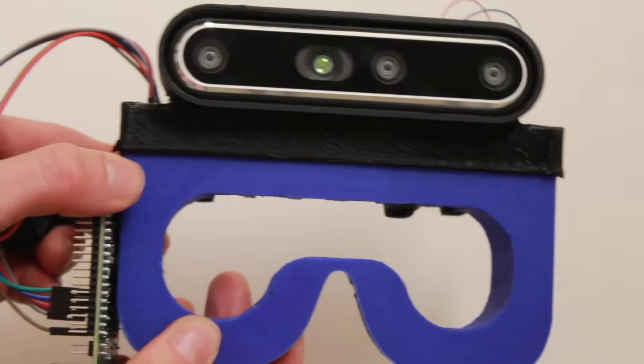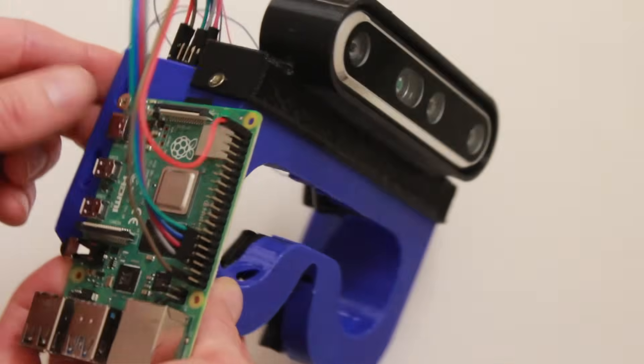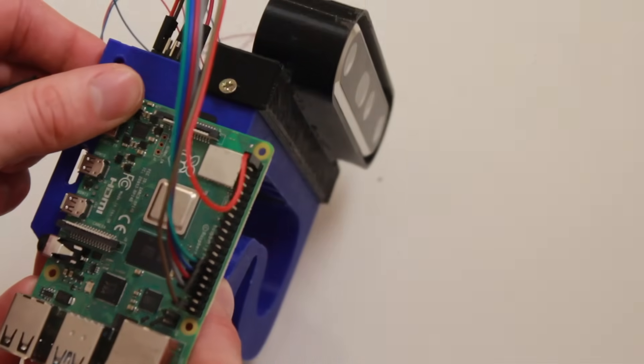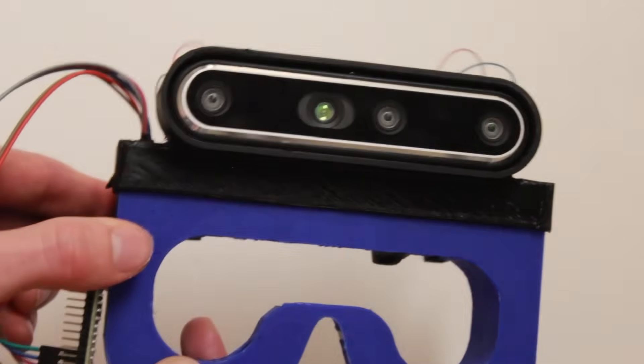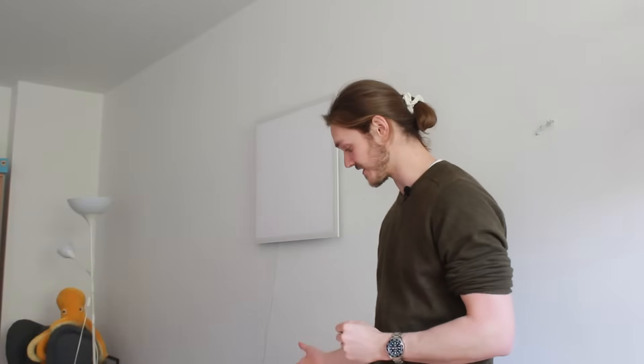Now obviously this is a lot of bulk to have on one's face and it definitely draws attention, but that's okay for today. Right now the goal is to try to make a prototype that functions, and if I can do that, I can go back and optimize the design for wearability and aesthetics. I've got the script running on the Raspberry Pi controlling the motors, and it's also sending the information over ethernet to my computer so that you can see what the sensors see.